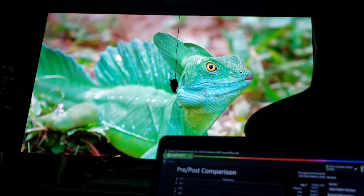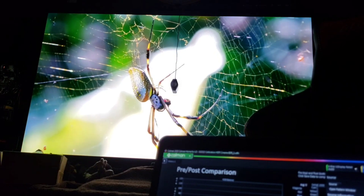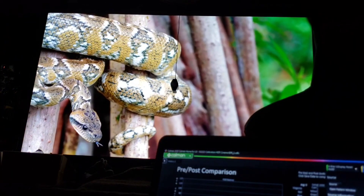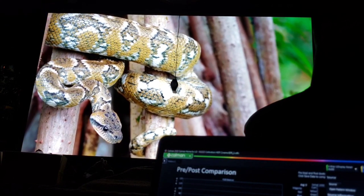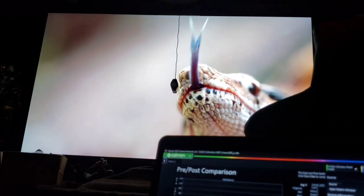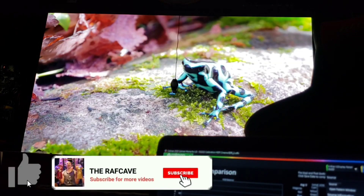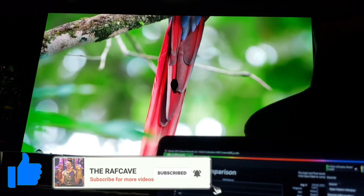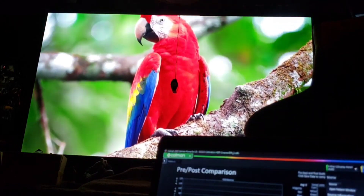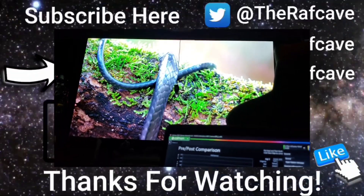I'm speechless at how good this picture is. Amazing TV. An amazing way to calibrate it on your own with the Calman LG software. It's fantastic. I'm loving it. Now I'm moving on to HDR gaming next. Hope you guys like this video — like, subscribe, share, and get this meter. All the links are in the description below. You can do this yourself, guys. Thanks for watching. Raff Cave out. See ya.